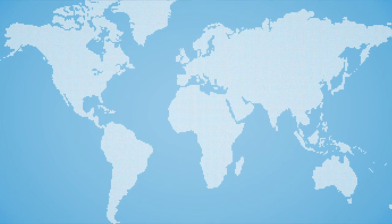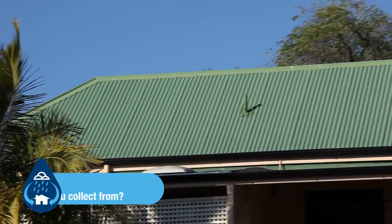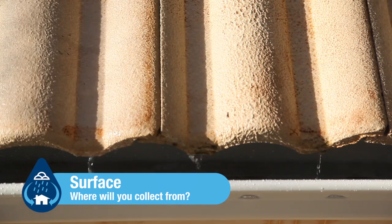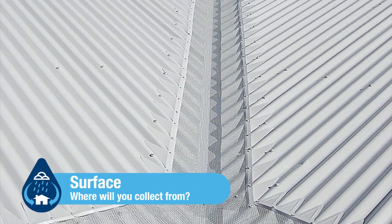No matter where you are in the world, the principles of rainwater harvesting are the same. Where will you collect from? You can collect rainwater from most types of roofs. However, consideration is necessary on your intended usage prior to collection.